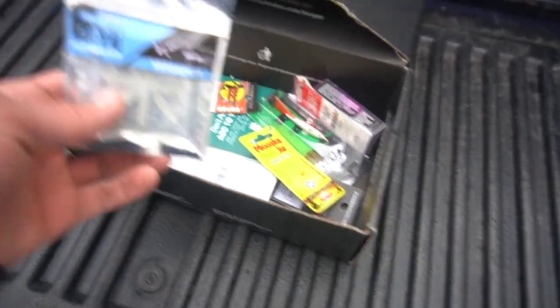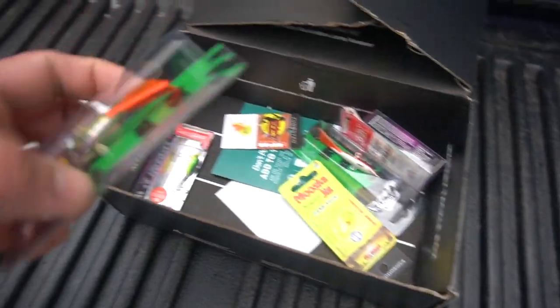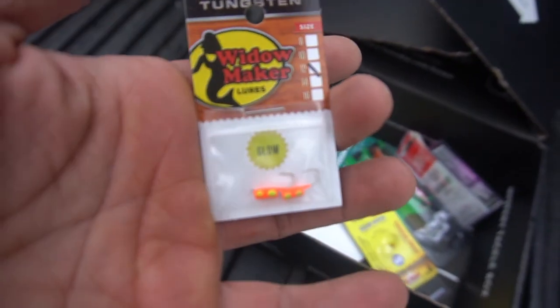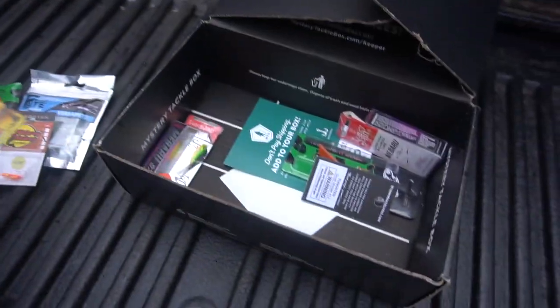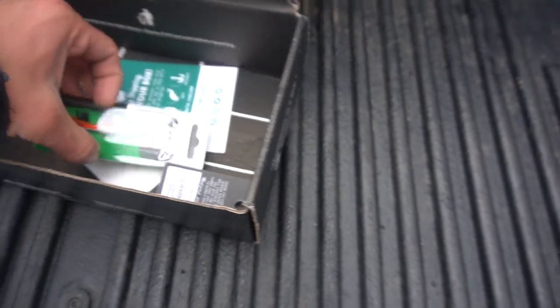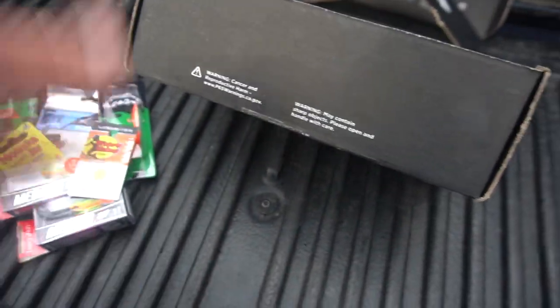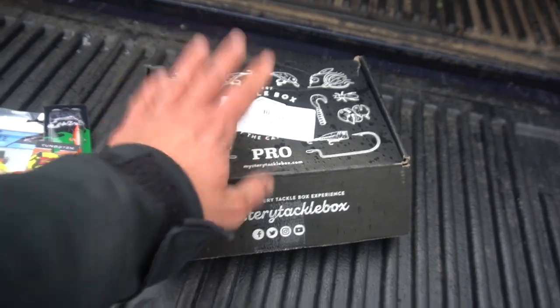Let's open this bad boy up and see what you guys could be winning. First thing I see when I open up my Mystery Tackle Box is frostbite plastics — always good. We've got a jigging wrap style bait, some Widowmaker Lures, some tungsten jigs, a Mamoska jig from Northwind Tackle, an assortment of different small hard baits, another jigging wrap style bait, and some more tungsten jigs from Widowmaker Lures. That is what's inside this box you guys could be winning.